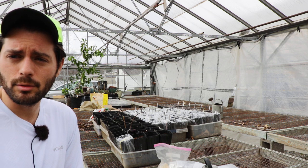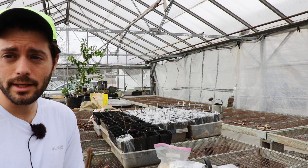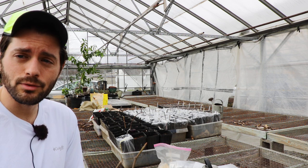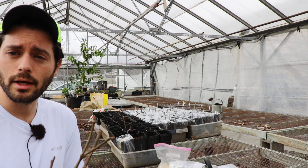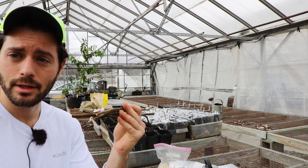Also check out the blog, figboss.com. We have so much fig-related content there. In fact, we're going to be writing an entire article on this video so you guys can follow along in many different ways to get the best information possible when rooting your fig cuttings.